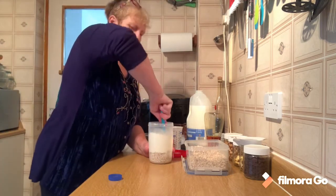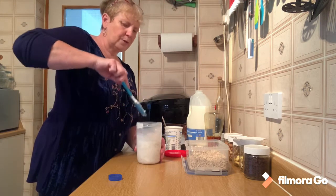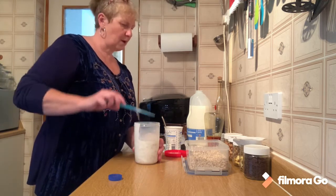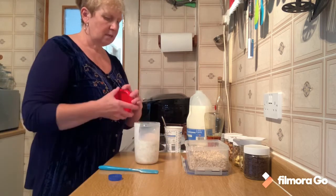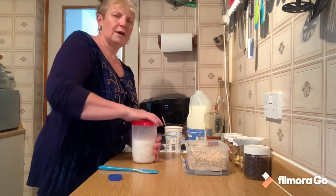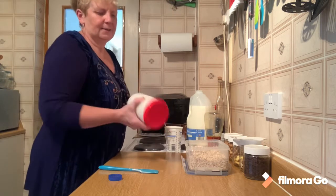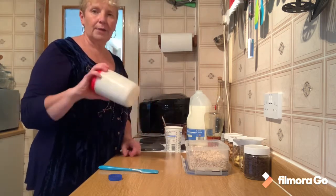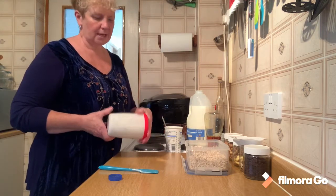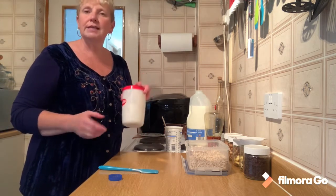And then mix it all up - give it a real good stir and a really good mix. I'm going to screw my lid on. If you had a Tupperware container you clip on your lid nice and tight and give it a shake. That's it done. I'm going to pop that in the fridge now and it will be ready for tomorrow's breakfast. I used a cup as my measure so that will be enough to serve three people or do three days of breakfast.